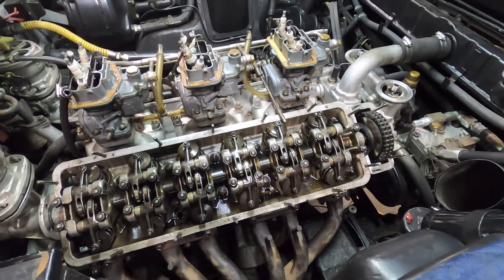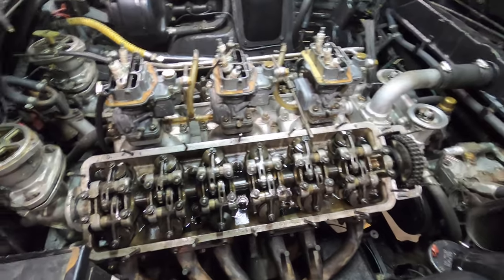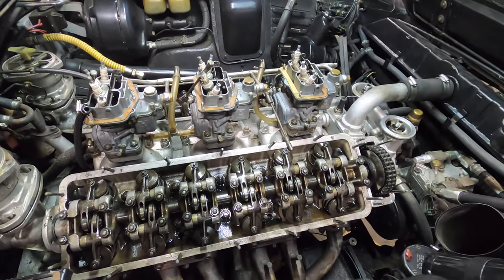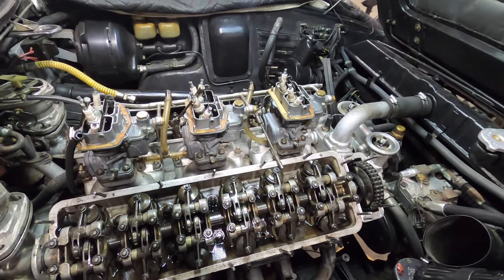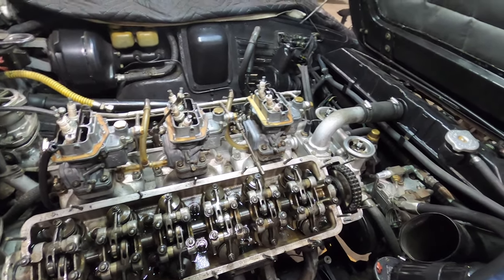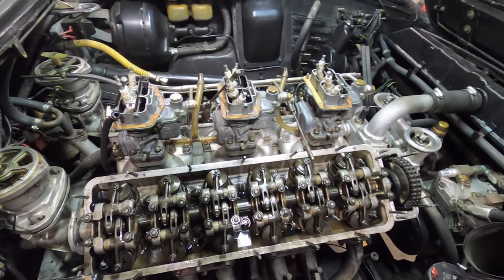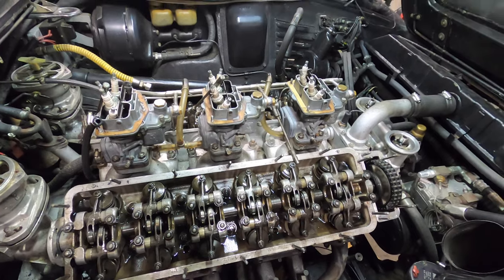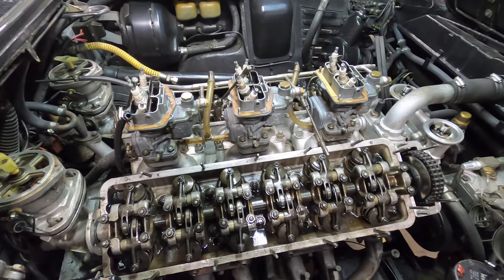It turns out my oven is too small to handle the 365 valve covers. I've been able to wrinkle paint 330 and 250 valve covers but the 365 valve cover is just a little too long, so I'm going to have to change my technique and get a much larger infrared heat lamp. I'm waiting for that to come in and that'll be the next step, but we're moving forward and soon this car will be back together - it's one step at a time.